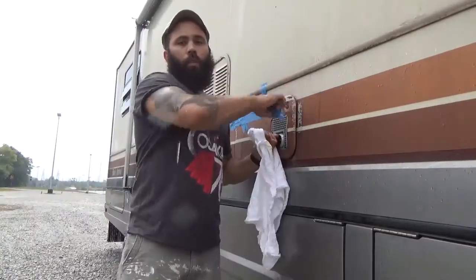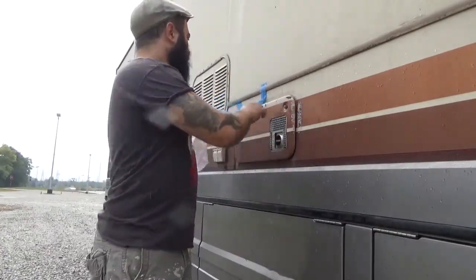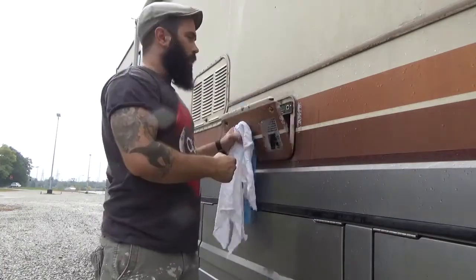Hey dudes, initially I wanted to start with the roof, but today's a bit rainy and dumb, so I'm going to do little stuff on the outside.